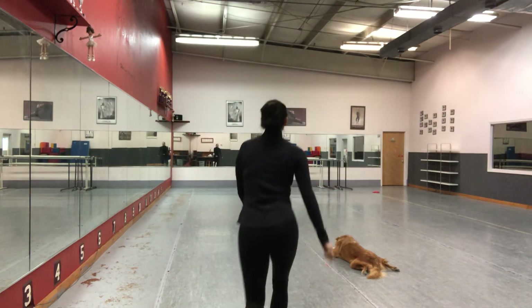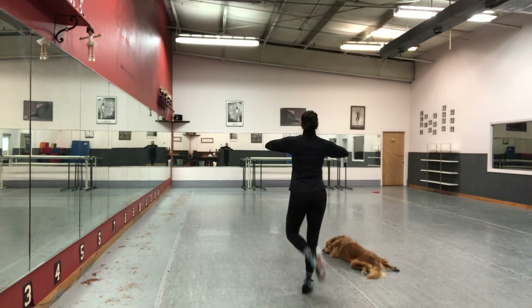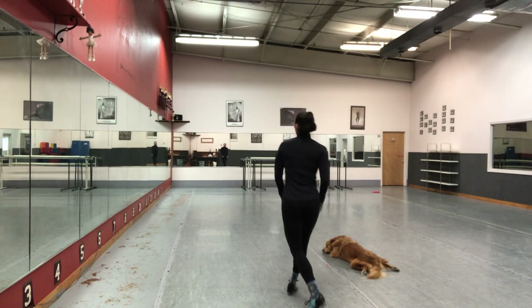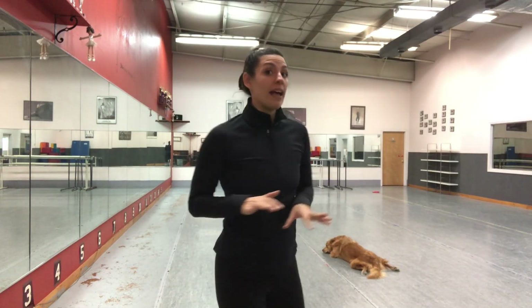Instead of that first leap, you use a full up. So instead of leap, shot, fold, leap — you have fall back, shot, fold, leap. And if you're a 1-2 or 3-4, you have to be off of those heel taps. You don't need your heel taps at all in a maxi forward at this level.